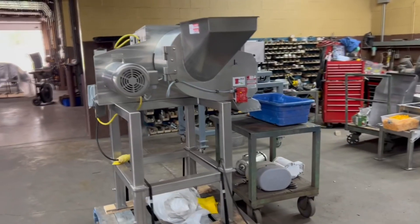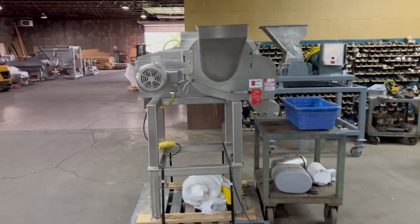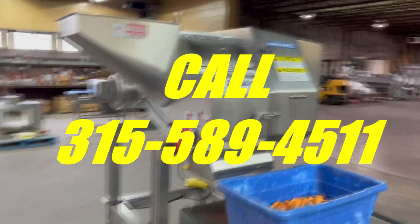If you have any questions on this — what it will cut, what it won't cut, what parts we have available and don't have available — anything like that, please give us a call at 315-589-4511.